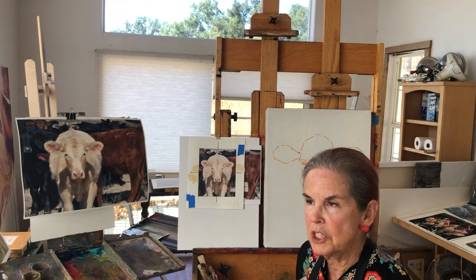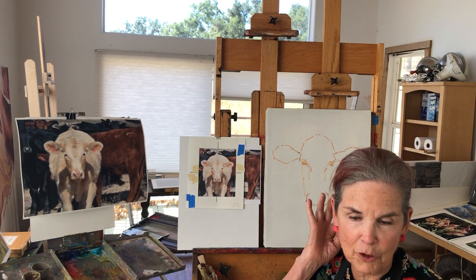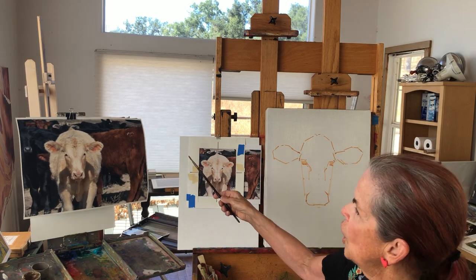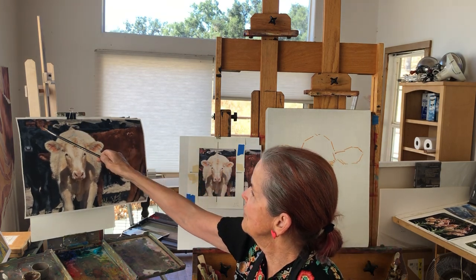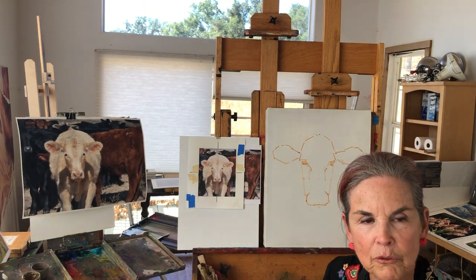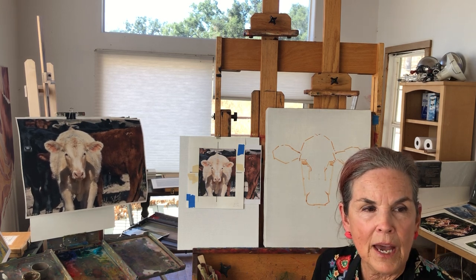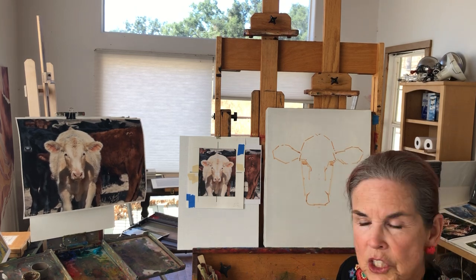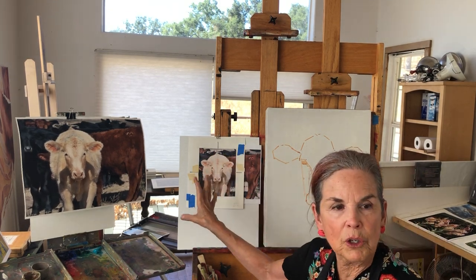For this first project, I picked this wonderful calf that I spotted when we were driving through Texas last fall. She or he was in a multi-colored herd, and I really love the way the other calves are peeking over her backside. So what I chose to do was make a vertical format. You guys can work on a 12x16 ratio — that's a 3 to 4 ratio — and you need to know that when you begin to look at the photograph and crop it.